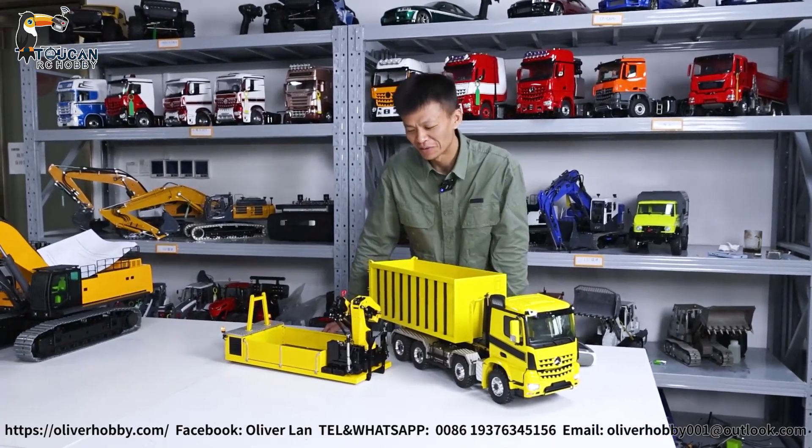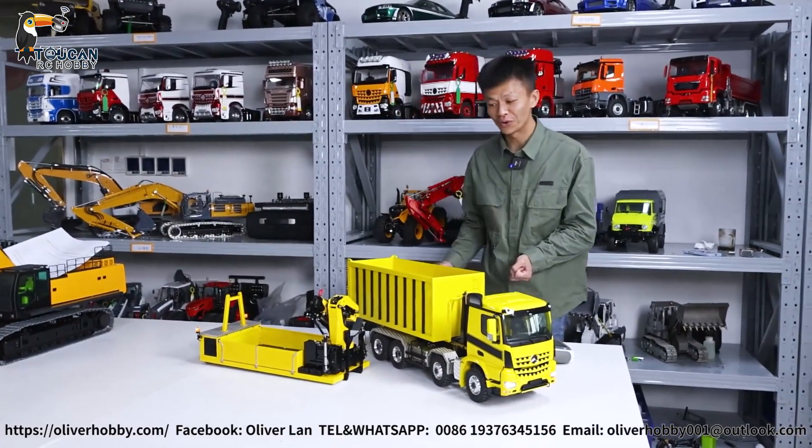Hello, good day all my dear friends. I'm Oliver from Oliver Hobby. Here I bring you one most cool model.